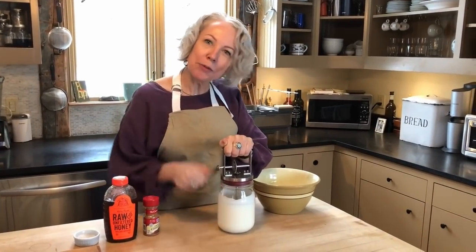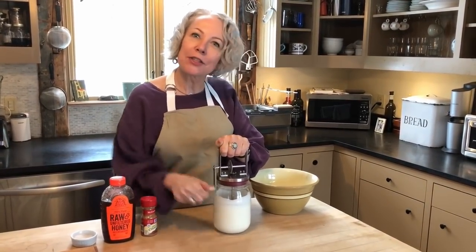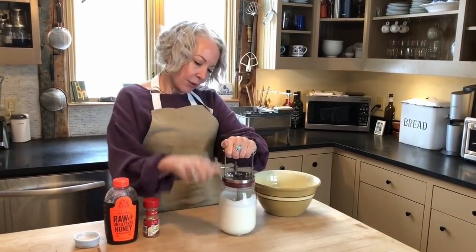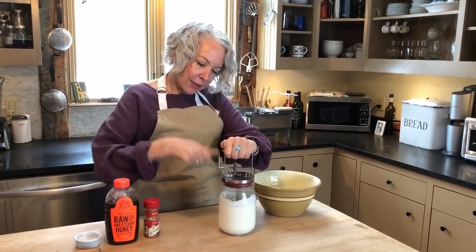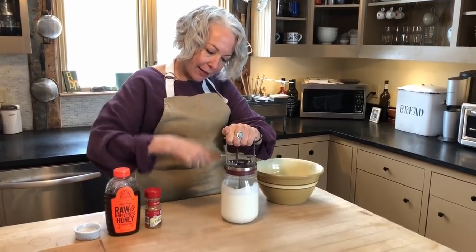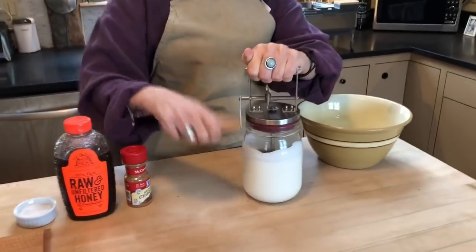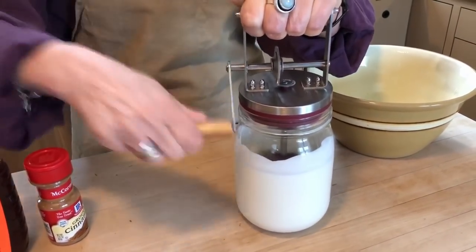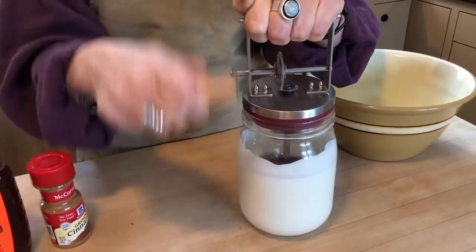For this first phase, I'm just going to crank it for about five to six minutes. You're going to start to see it get foamy after a while, and it will start to thicken after about five to six minutes. I'm going to keep churning and I'll see you back when I get to that next phase.